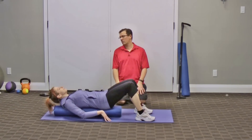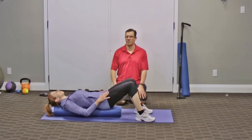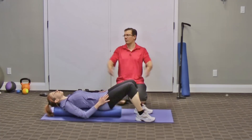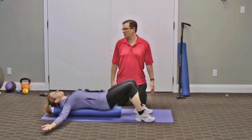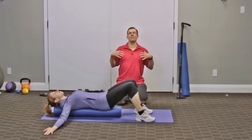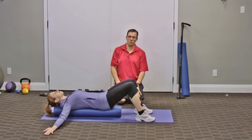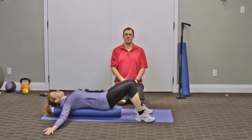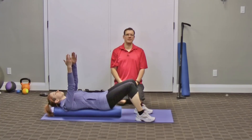You're lying on the foam roller, going from your seat all the way up to your head. Then you bring the arms out to the side, working on opening up through the shoulders and looking for a light stretch in the front of the shoulders. Hold this for a period of time — about 20 seconds.